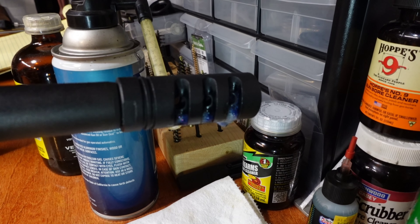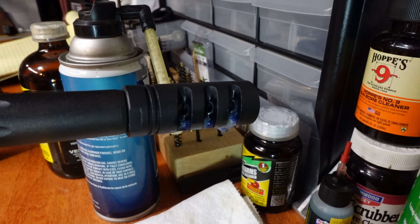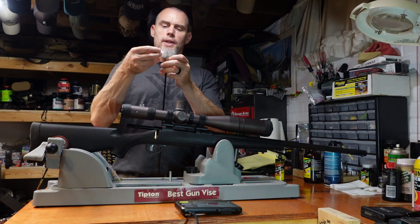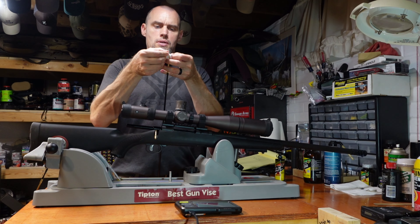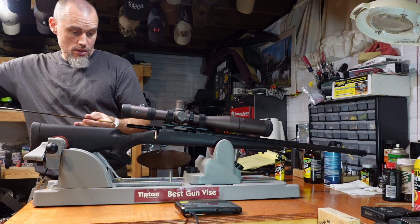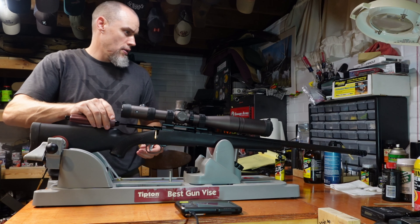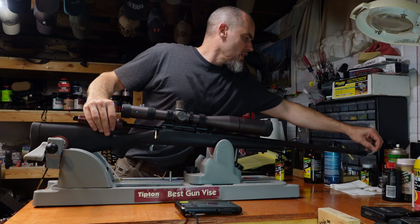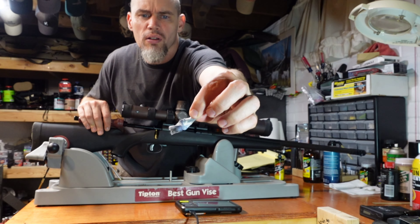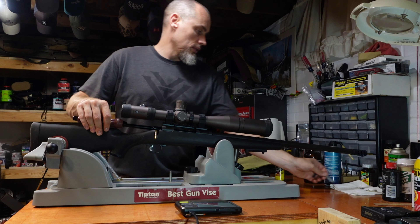Once that foaming cleaner has melted down, you can see all the blue in there — that's all the copper. Once it gets down about that far, that's about the time I start running patches down the barrel. I throw a patch on the jag and run it down the bore. You can see that one came out with a lot of copper on it — pretty blue — and a little bit of black, so still a little bit of carbon.